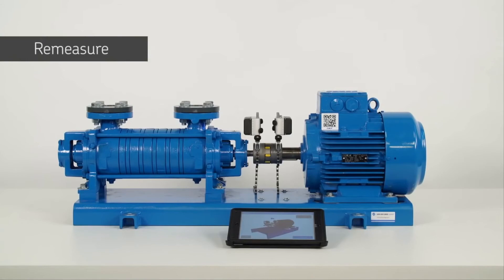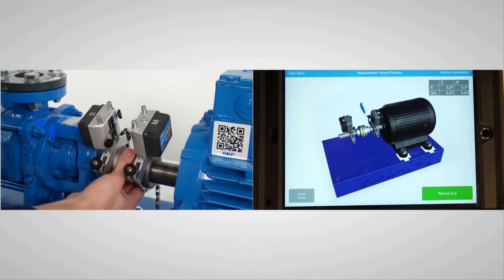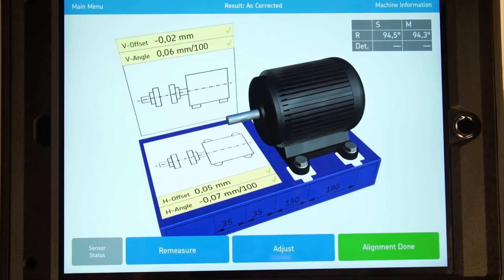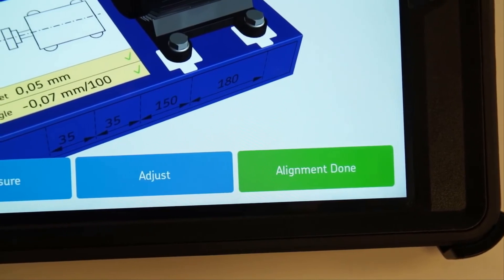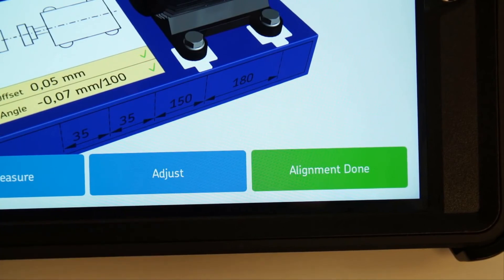Re-measurement is a necessary step to make sure the machines are correctly aligned. Tap on re-measure and take three measurements just like before. If the misalignment is within tolerance, the alignment done button will be green. If this is not the case, tap on the adjust button to correct the alignment one more time. Please note, it may take a couple of attempts before machines can be correctly aligned within the chosen tolerance.